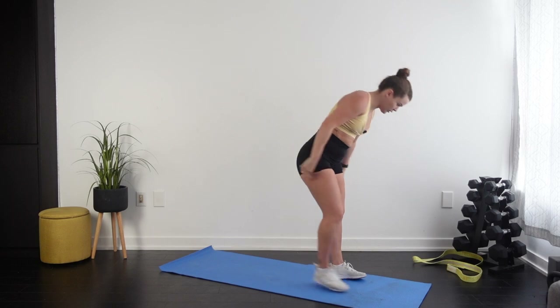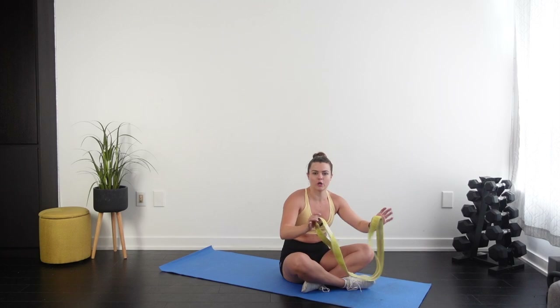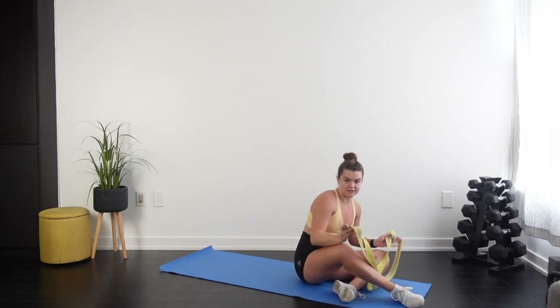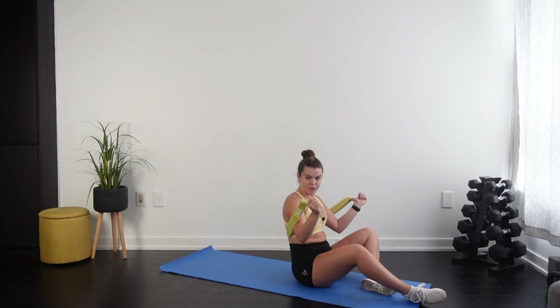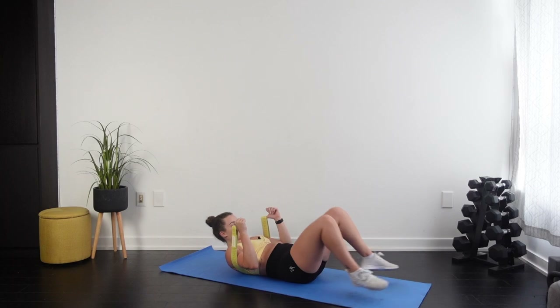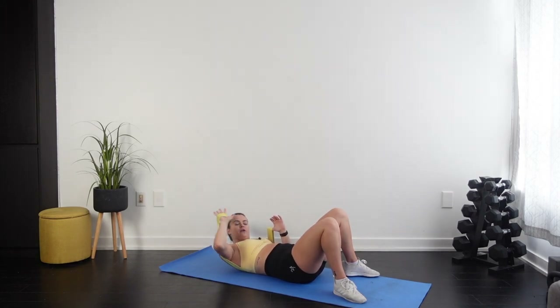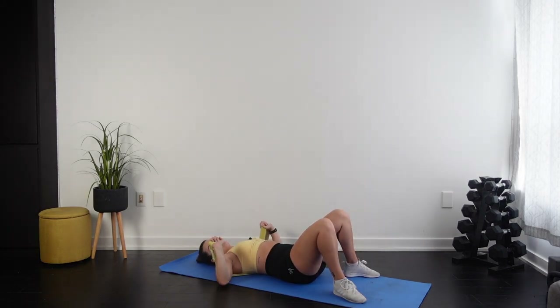I'm going to teach you how to do the most basic well-known exercises but with a long band versus dumbbells. Starting with a chest press. Double the band up, lie down on top of it, put your thumbs through the handles so they stay up, grab on and slide your whole palm through so you can wave hello. Then push up and down.